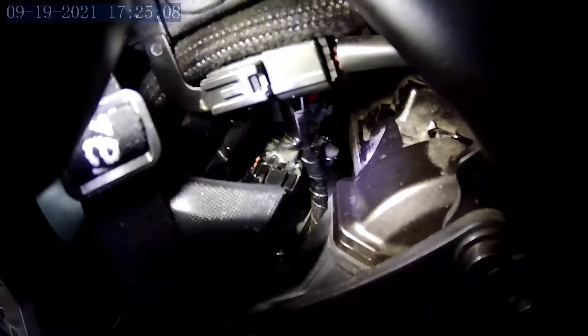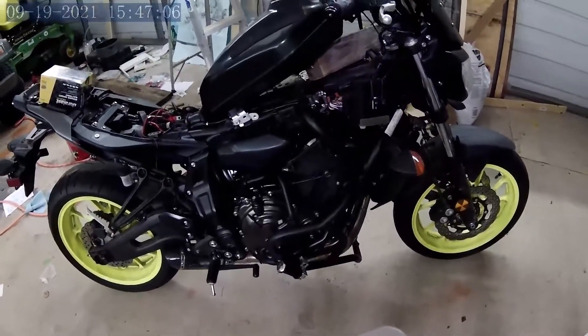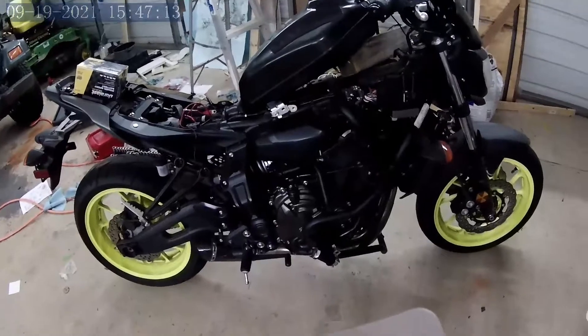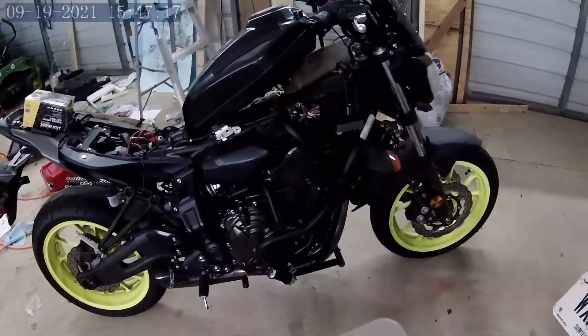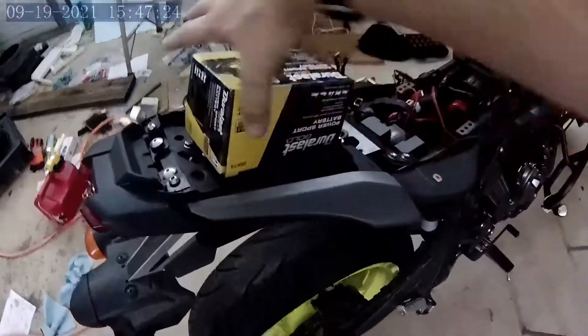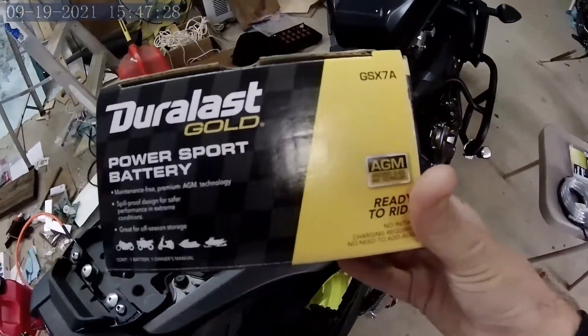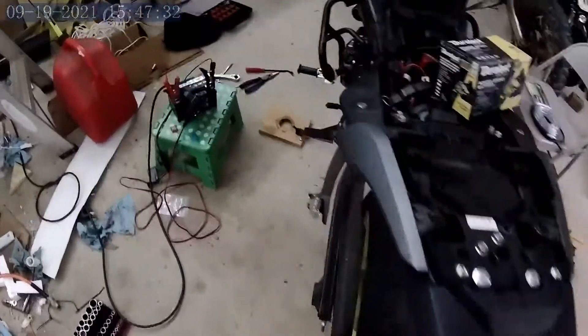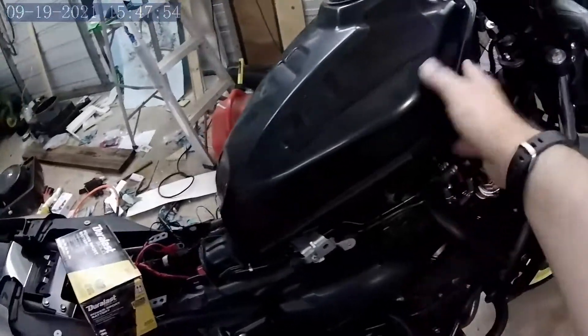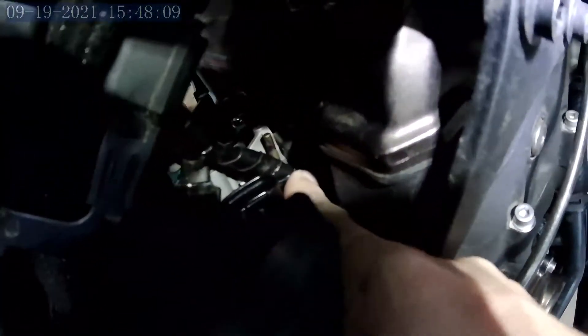I'm doing a throttle body sync because right off idle there's a little hesitation, which can be because I never synced the throttle body. I'm also replacing the original battery — over three years old and gone bad — with a Duralast AGM battery, which was around sixty dollars. I've got the plastic, exhaust, and gas tank loose. There's a nipple right there on the throttle body that had a cap on it.